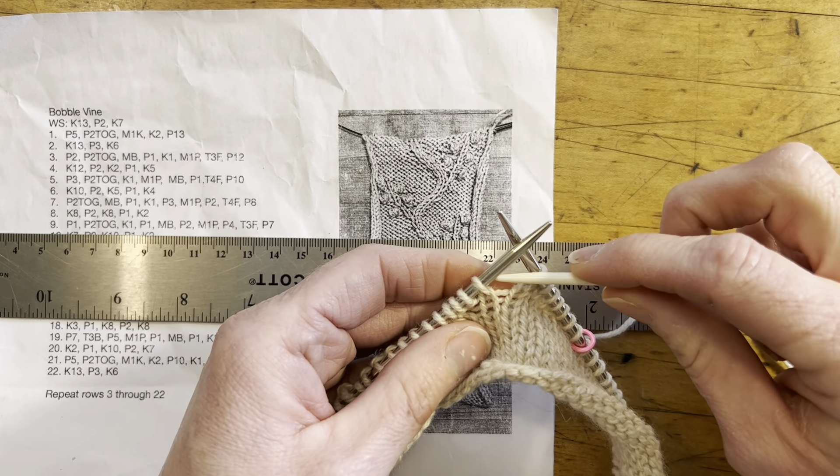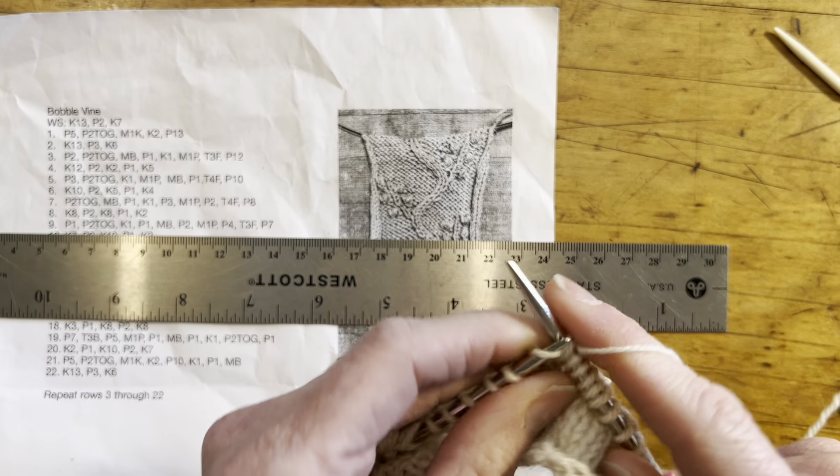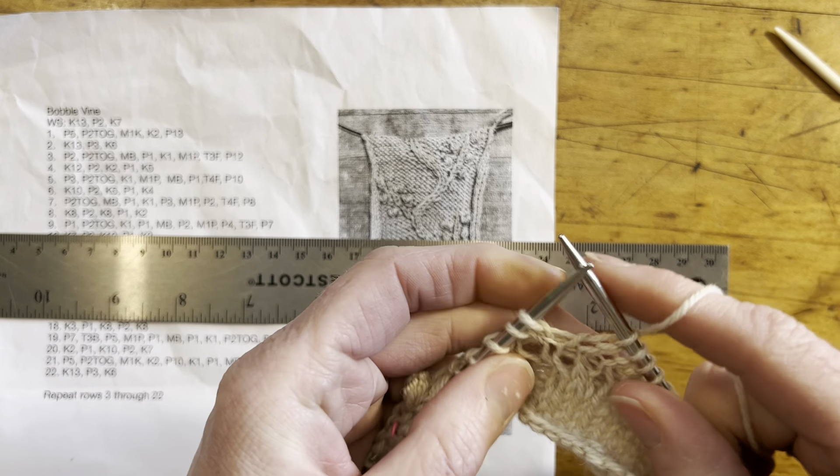If you, like me, are not a huge fan of reverse stockinette and would rather work with knits than purls, then this is a way of knitting the sleeves inside out while continuing the cable so that you can knit instead of purl your way around. This is just a second option. The pattern is written so that you would knit the sleeves right side out and be working with reverse stockinette for most of the time.